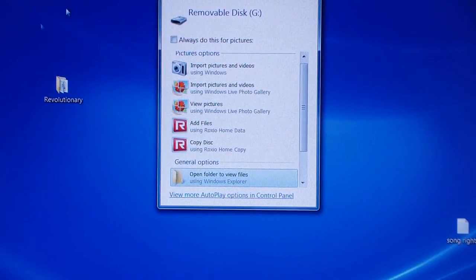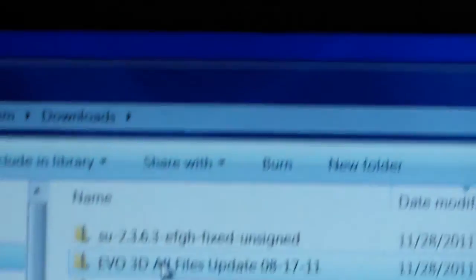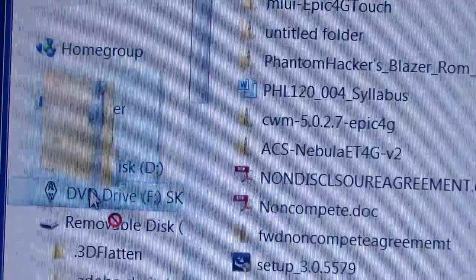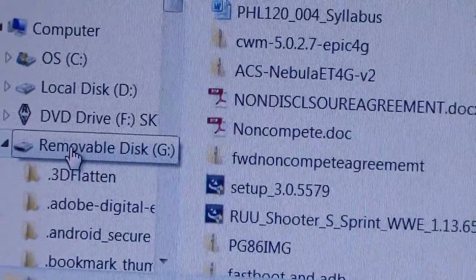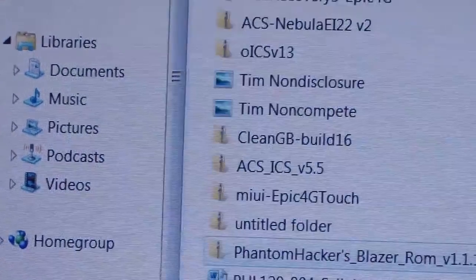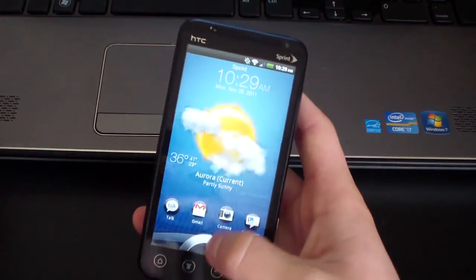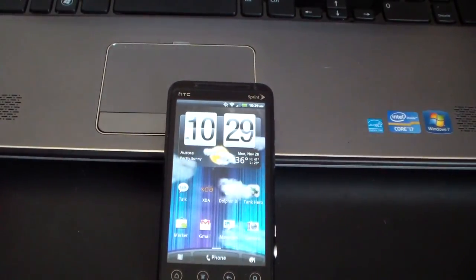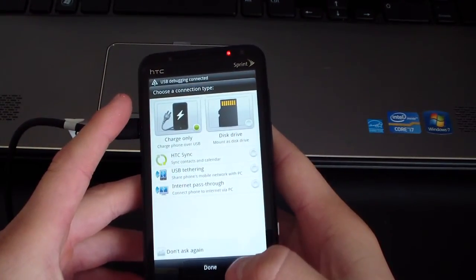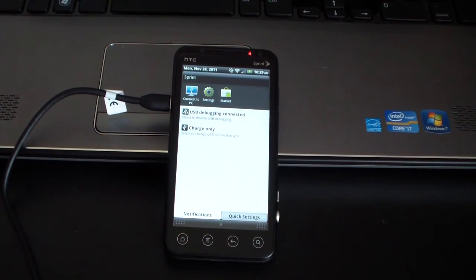Once it says Open Folder to View Files, select that and it'll bring up your SD card. Go to your downloads folder and find that SU zip file you downloaded. Select it and drag it over to your SD card — click and drag it onto your removable disk. It shouldn't take long to transfer. Once that's on your SD card, right-click on your SD and hit Eject, then unplug it. Once that's done, plug it back in because now we're ready to run Revolutionary. Select Charge Only and hit OK, and make sure USB Debugging is connected.